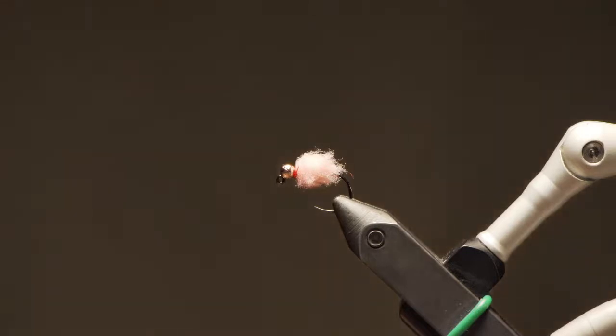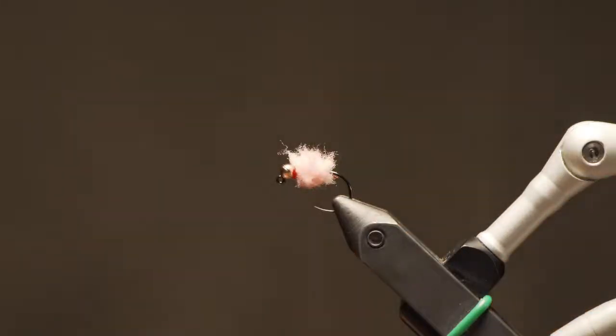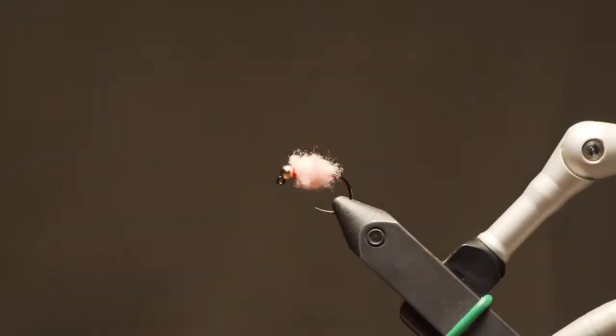You can tie it without the bead or on a regular hook — it doesn't have to be a jig hook. This material tends to be a little softer than regular egg yarn, with a little more motion on a small scale and more translucency than McFly foam. You can see how quick it is — no trimming to shape needed, just set it and forget it. For bead size, this is a 3mm bead. Under an indicator or a multi-fly rig, 3mm is plenty, but if you're tight-lining or fishing it alone, bump up to a 3.5mm or even 4mm for really high water.